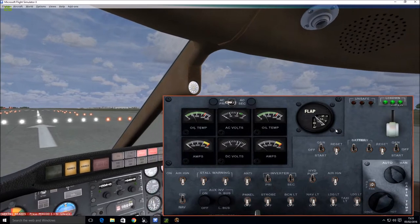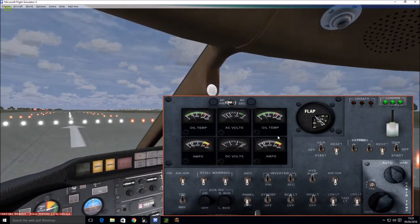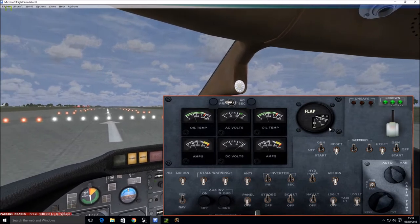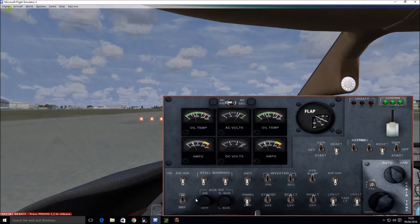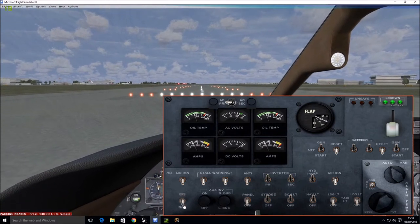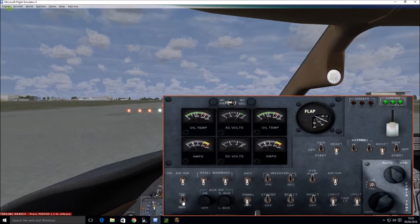We're going to put the flaps to 8 degrees. And this is important — if you're using GPS, we need to make sure that switch is on GPS. If it's on NAV, that's your VOR NAV. If we want GPS, click on that to select GPS.